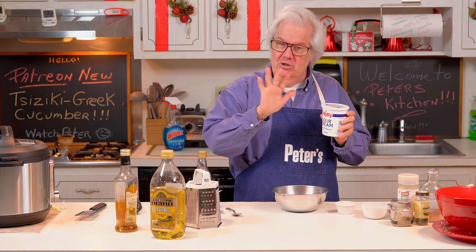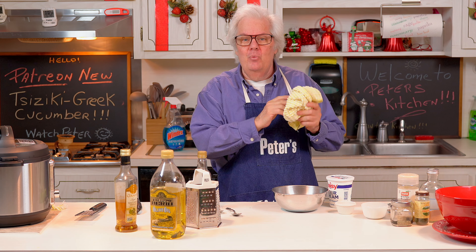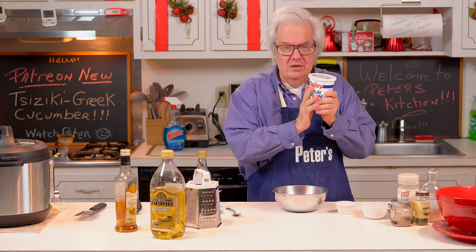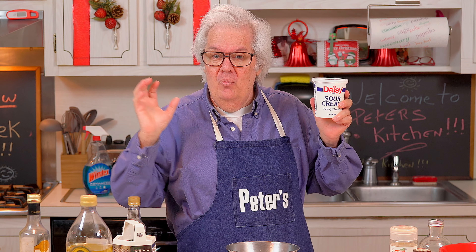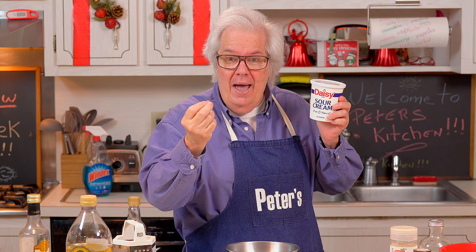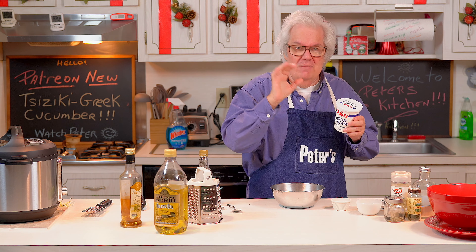You're actually following a new recipe - this is something my mom used to make all the time and I whip up all the time. Normally you could use yogurt, but I use sour cream. I don't know what brand I use, I just pick out the one that I see that is red, white, and blue. I like that one - I'm Greek!